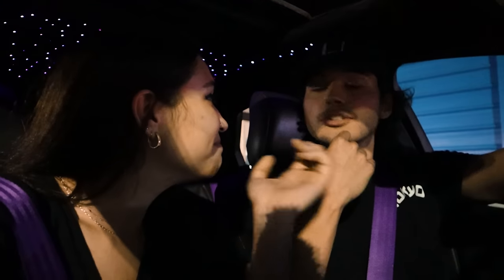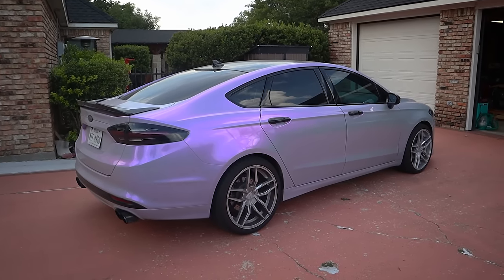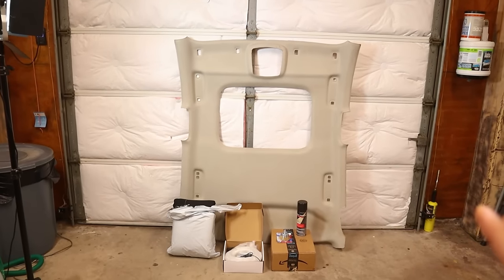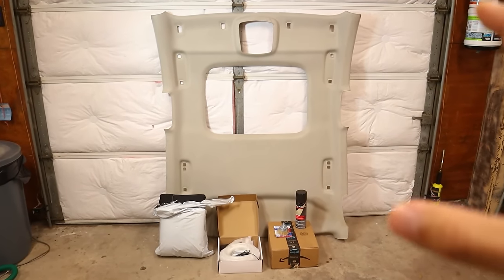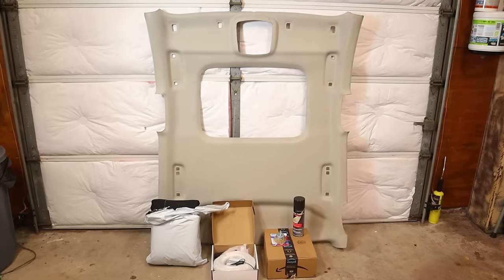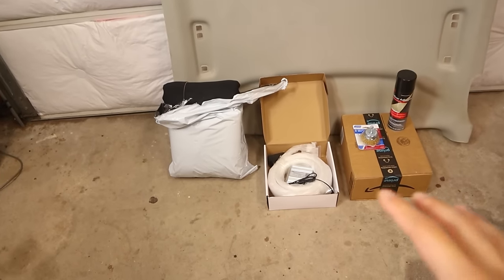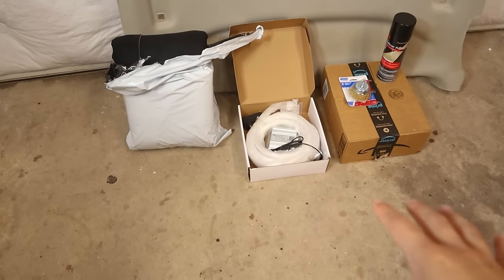I do already have a starlight headliner in this car, but the one we're going to be doing next is going to be even better, so we're starting from scratch. This is the replacement headliner we're going to be using, and it'll allow us to go pretty in-depth on this job without having to dig into the car just yet. Down here we have pretty much everything we're going to be using, so let me walk you through it.